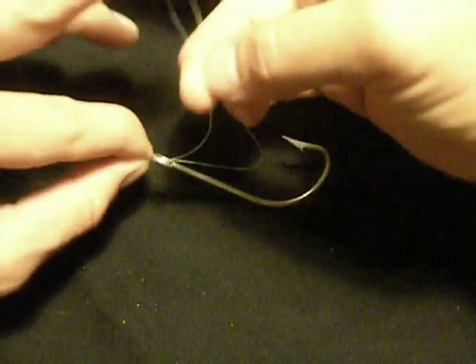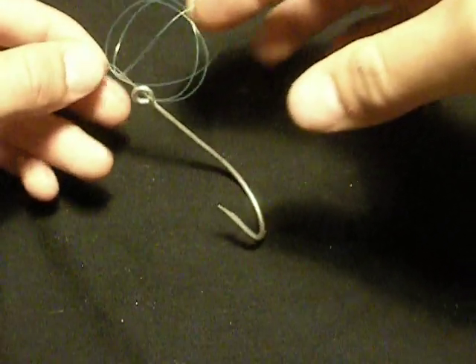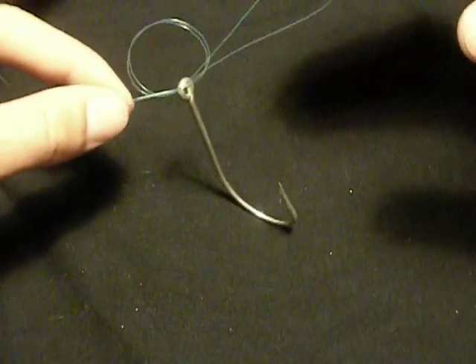At this point, you want to go behind and back through to form an overhand knot in your line.